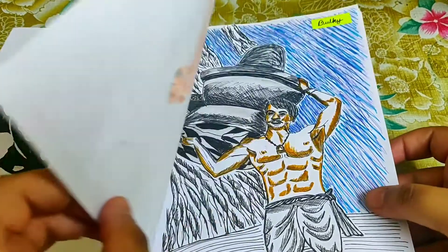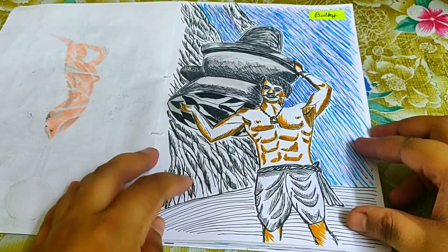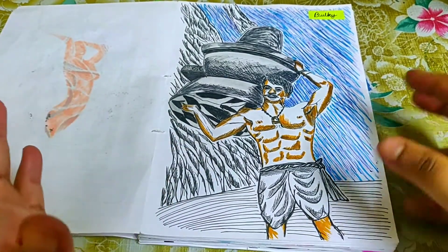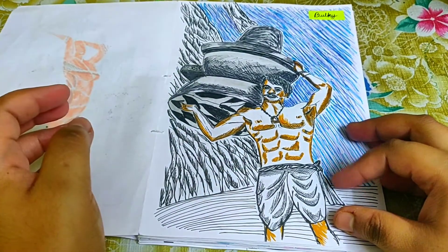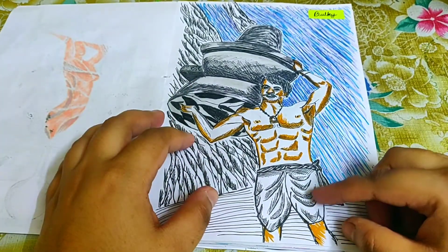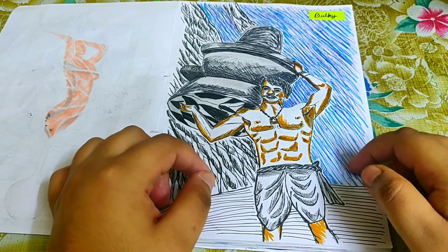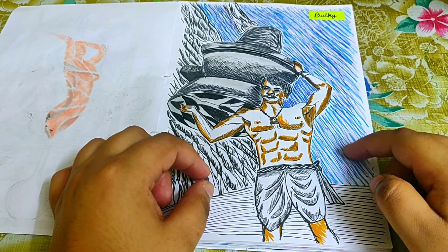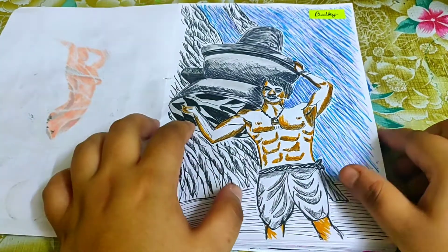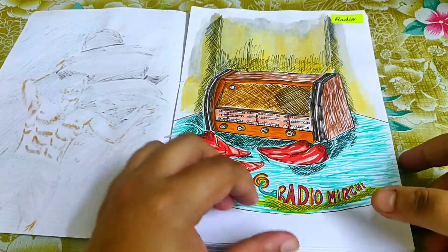Day three's prompt was 'bulky.' I did an illustration of the famous movie Bahubali — the iconic scene where he lifted the Shivling. I used minimal colors: the details are done with Pigma Microns, the background uses a blue dot pen with a bit of blue brush pen, and the skin effects are done with brush pens.